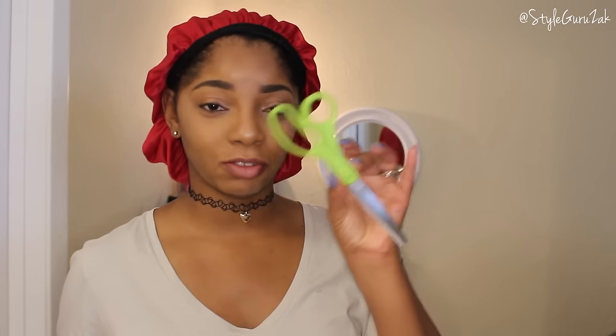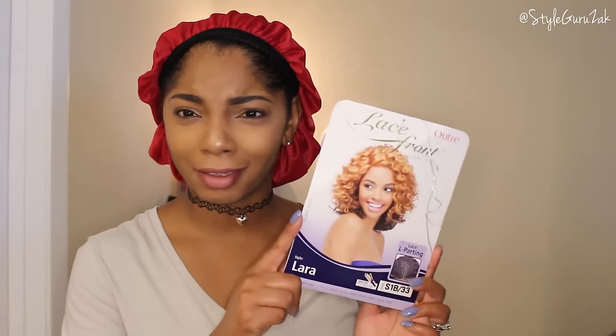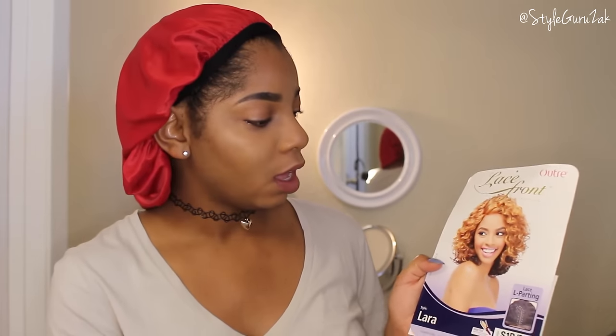Okay guys, for this video you're going to need a wig cap, of course, some tweezers, and some scissors — I actually use zigzag scissors, but if you don't want to use those you can always use regular scissors. And of course you're going to need the wig.